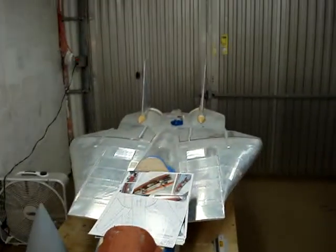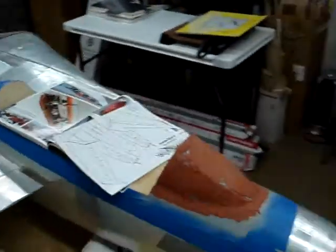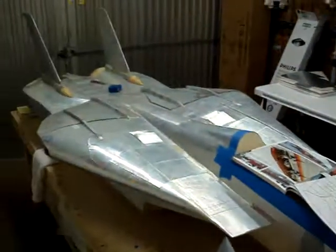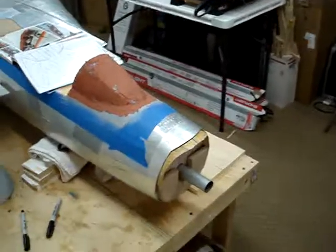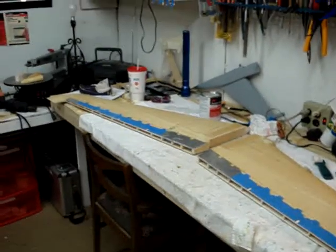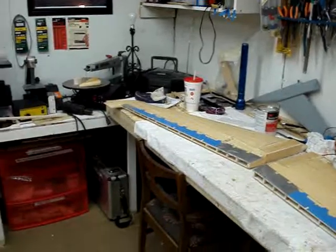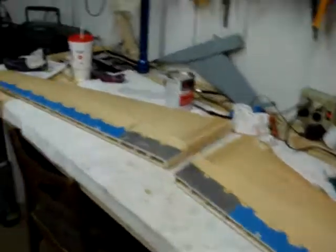Speaking of next projects, I have no idea what I'm going to do — I keep bouncing back and forth between a couple of different ideas. I'm thinking about a big Grumman Tiger Cat next, and when I mean big I'm thinking like a 160-inch wingspan, something big enough for a pair of 150cc radio engines. Another idea is a big F-101 Voodoo — I know Butch is going to machine that stuff out — that might be a next project for me, just a fun thing to fly around with.